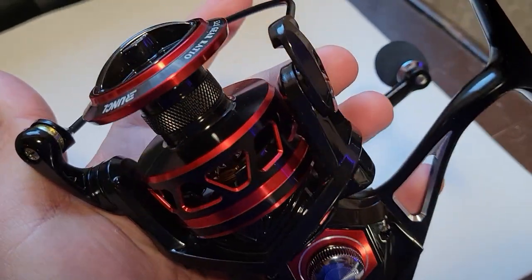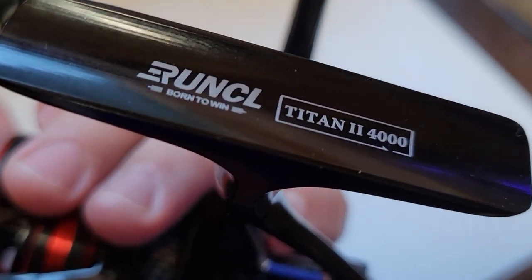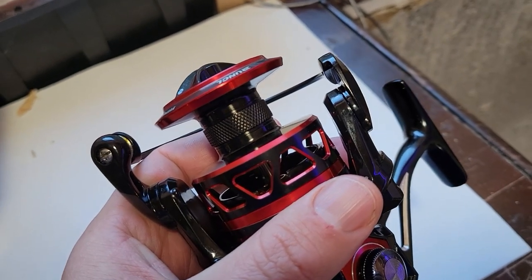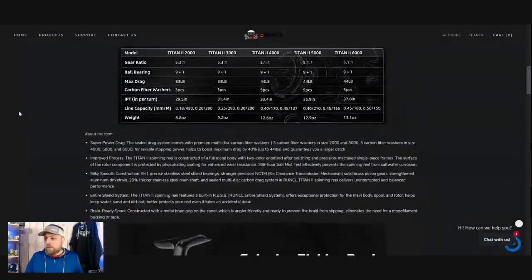Are you needing a new spinning reel that's not going to break the bank — a budget-friendly workhorse? Then I might just have the reel for you today. I'm going to take a look at the Titan 2 spinning reel from Runkle and give you my thoughts on whether or not it's worth the $50 price tag.